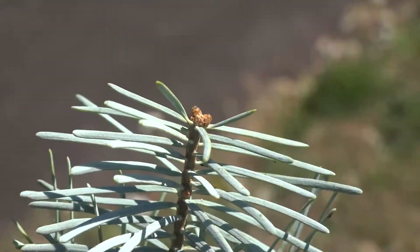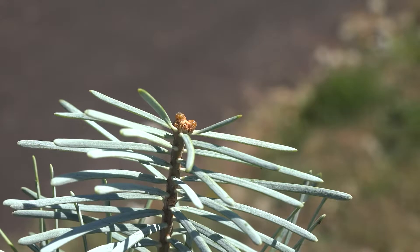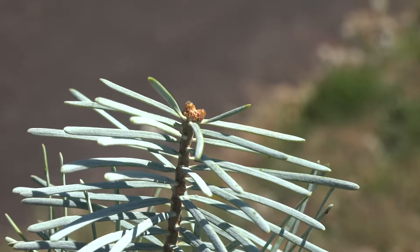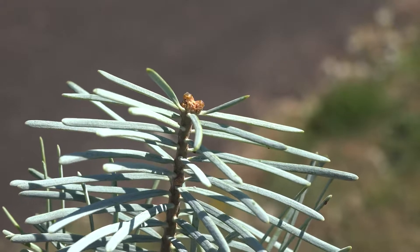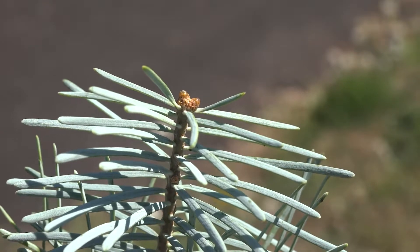The terminal buds on the Abies concolor are typically borne in threes and will often be covered in a little bit of pitch or resin on the tips.